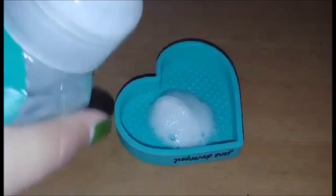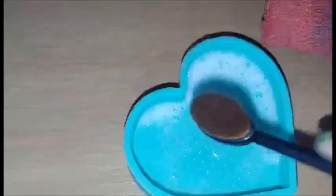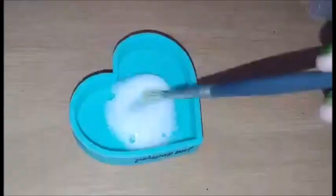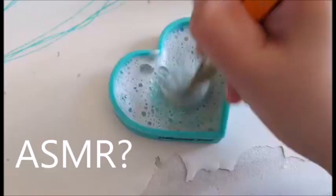My third method, which I find quite satisfying, is this Jane Davenport buff brush. Just add soap, then scrub my brushes against a bumpy texture. I use this method when my brushes need some serious scrubbing.